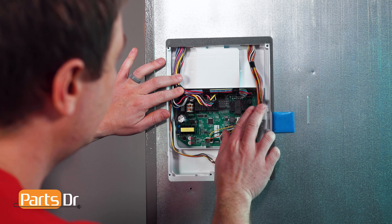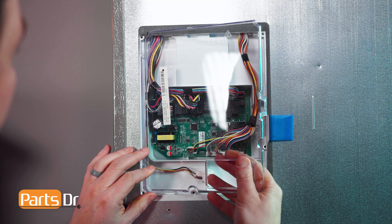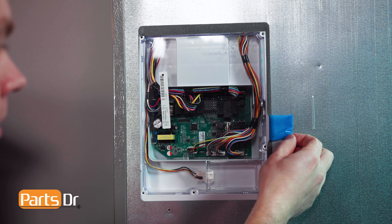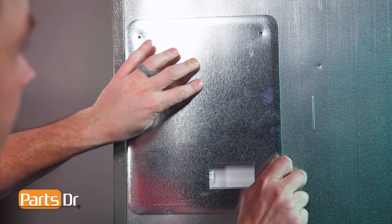Now tuck the wires in around the control board and reinstall the clear cover by inserting the left side and pivoting to lock the retaining tab in place. Then re-apply the tape. Then align the panel and reinstall the four screws.